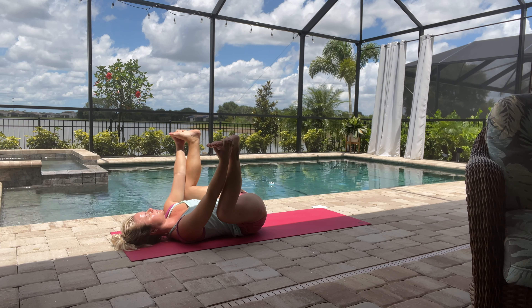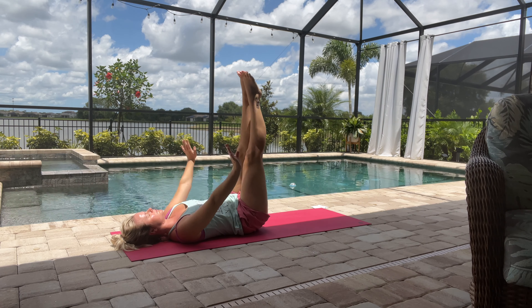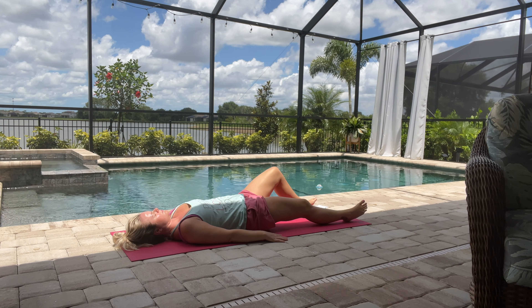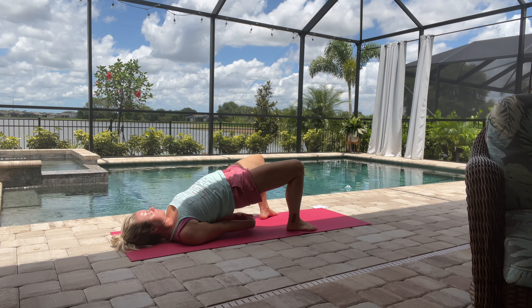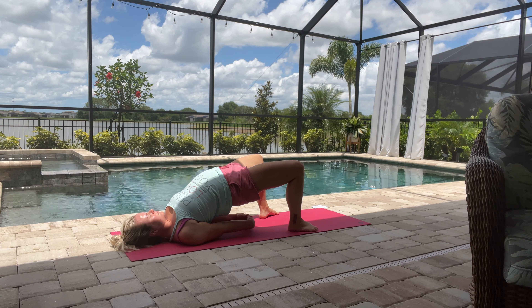Just taking another breath here. Reaching the legs straight up and then with control lowering the legs. Then we'll do a bridge: bring those feet hip-width apart, lifting the glutes — really activating the glutes here, lifting up.